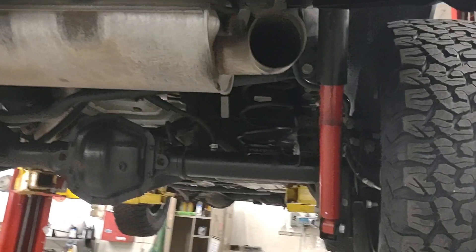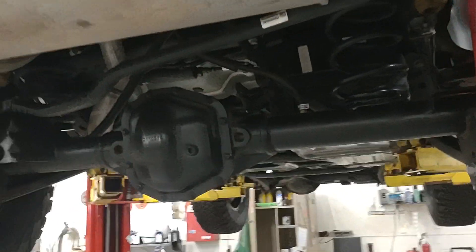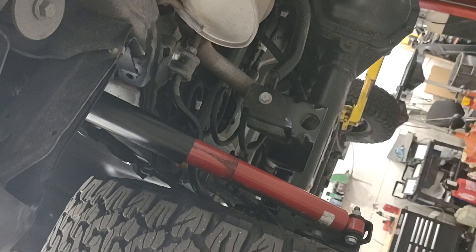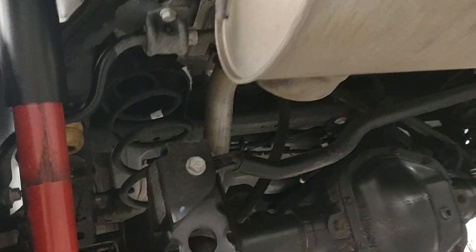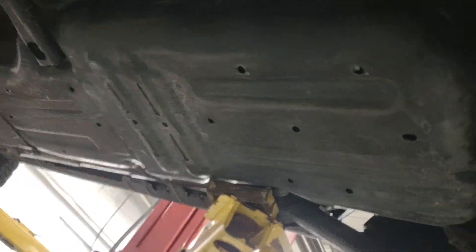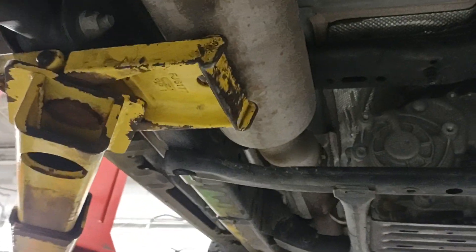Hi guys, we're looking at the underside — did get it up on a rack for a customer that is calling about this Jeep, 20-ish thousand miles on it. So really I don't think we're looking for any type of rust or anything crazy like that. Customer really just wants to see the underside of it — with a Jeep you can never be too certain.